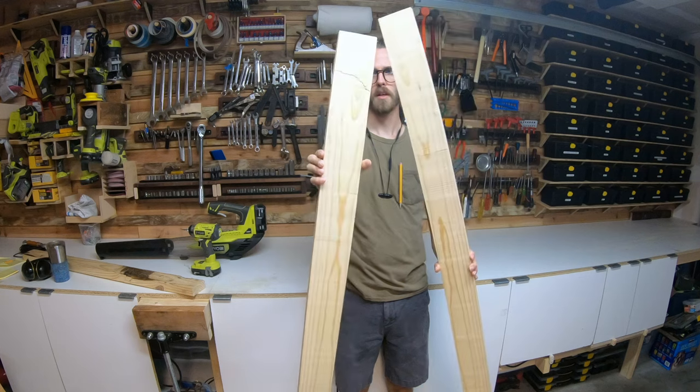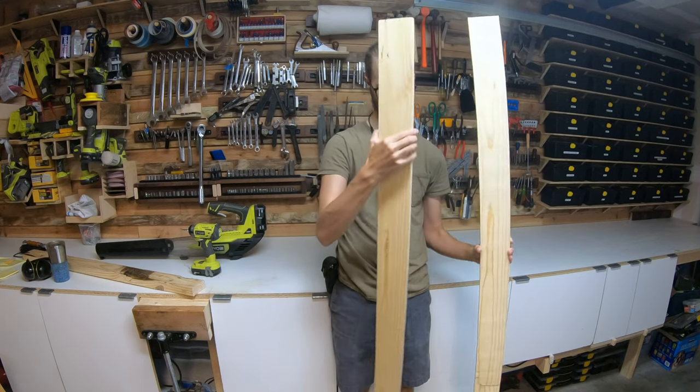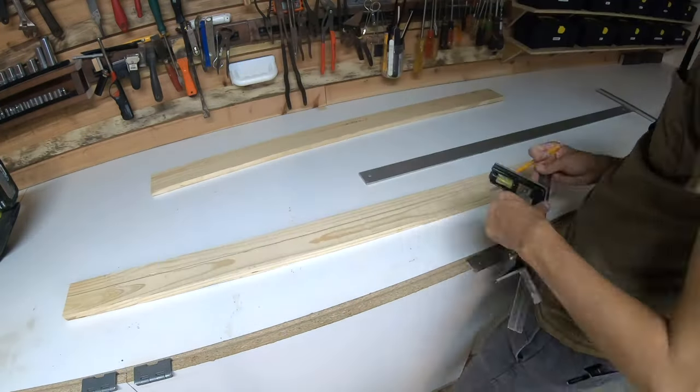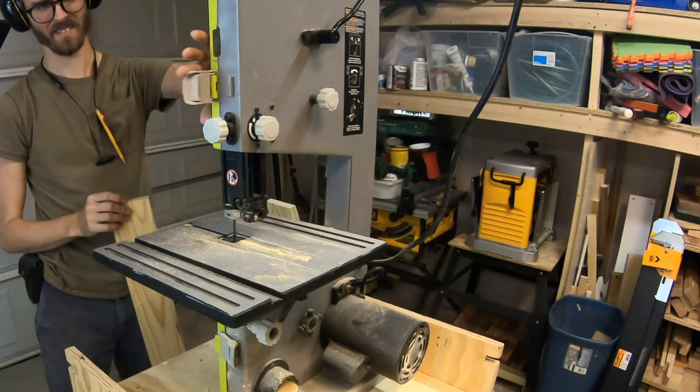Alright, so now I got my two pieces cut and now I can make one of these into a sword. I drew a line making my board 2 inches wide and then I freehand drew the tip. Then I went back to the bandsaw and cut out the shape.